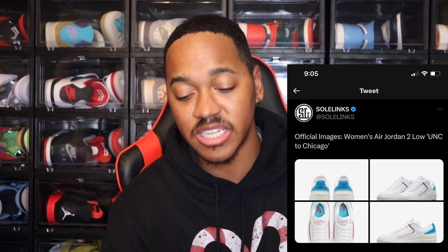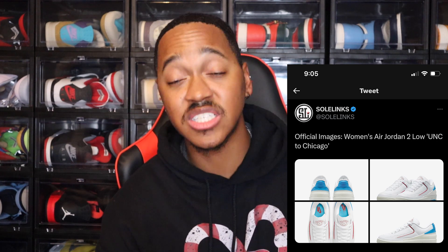This is a look at the Air Jordan 2 Low UNC to Chicago — it's a very simple shoe and a women's exclusive Jordan 2. So we got white, red, and then that University Blue. Nothing too crazy with this one. I'll probably end up passing on it, but not a bad shoe at all.